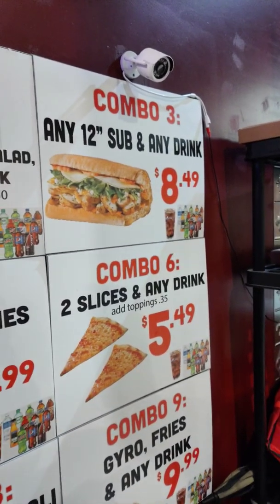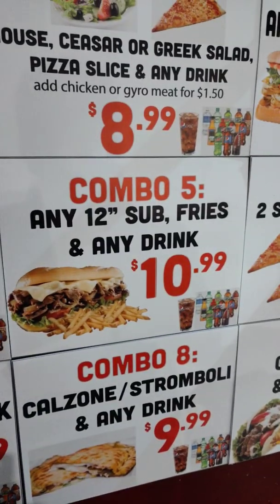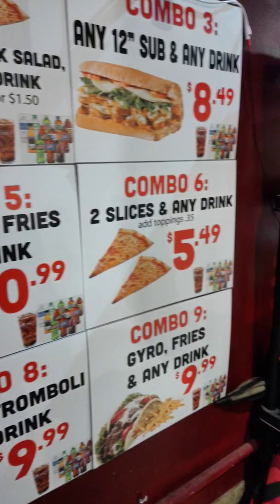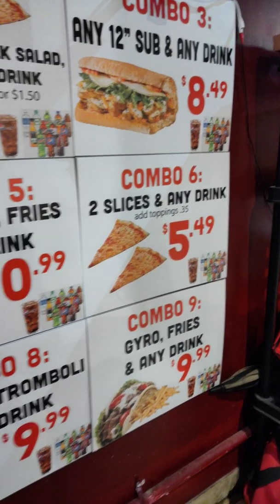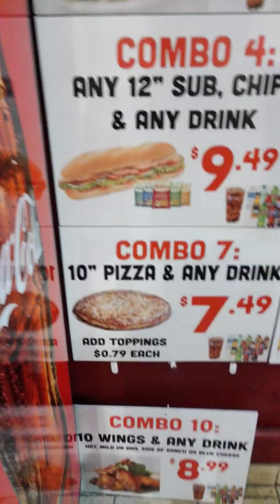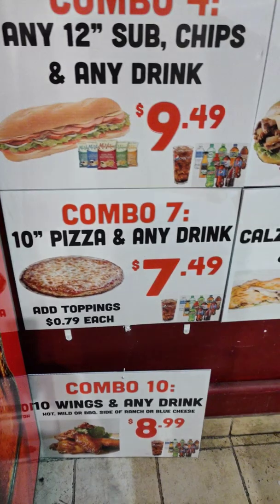Combo 3 is any size sub and any drink. Combo 4 is any 12-inch sub, chips, and a drink. Combo 5 is any 12-inch sub, fries, and a drink. Combo 6 is any two slices of pizza and any drink — you can add toppings as well. Combo 7 is a personal pan 10-inch pizza and any drink for $7.49.